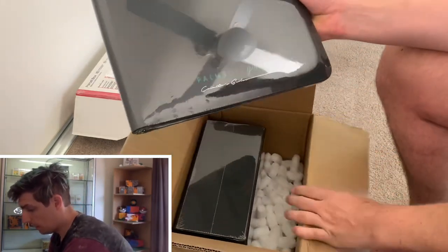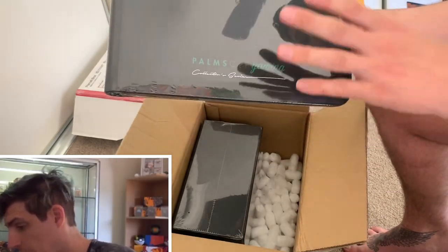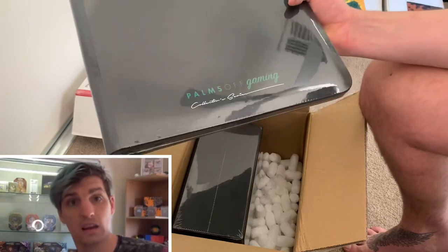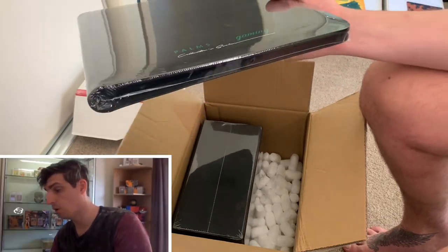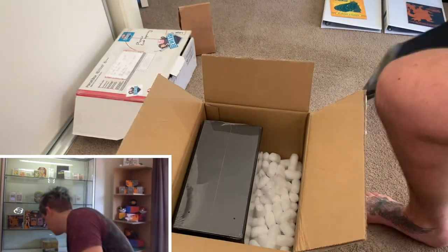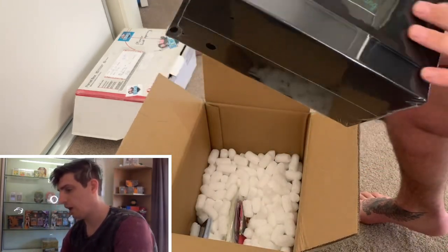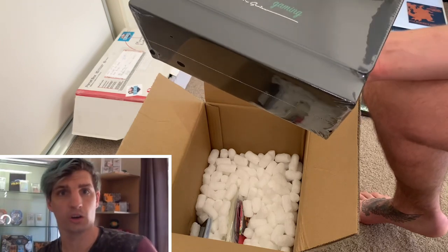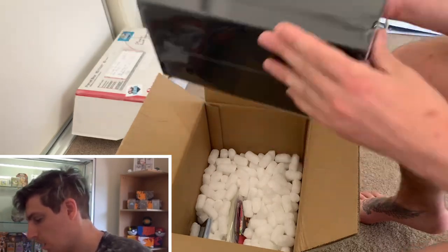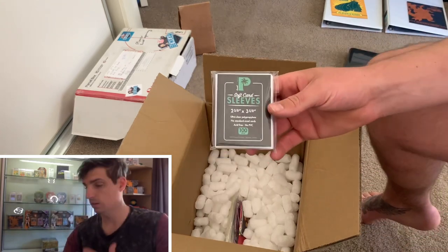I've got a nice 4x4 binder that I'm going to put all my rarest cards into. Later in the video you're going to see all my rarest cards in this binder. Then I've got this one here which is a case for all my graded cards, just to keep them protected. And I've also got some goodies like some sleeves here.